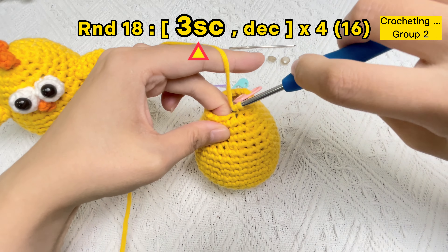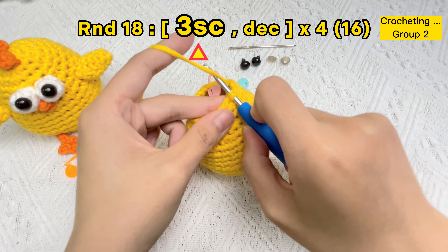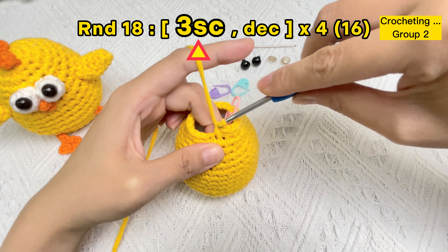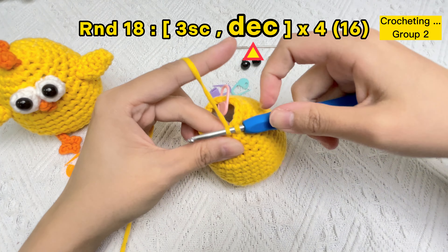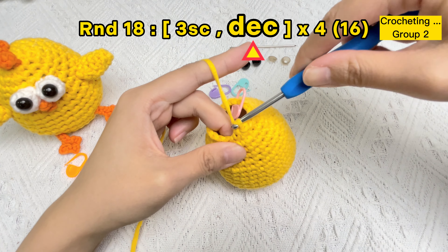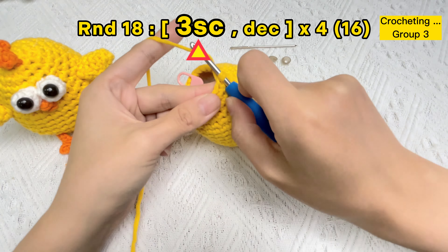Let's crochet the second group: one single crochet stitch, two single crochet stitches, three single crochet stitches, then one invisible decrease stitch. Group two finished.